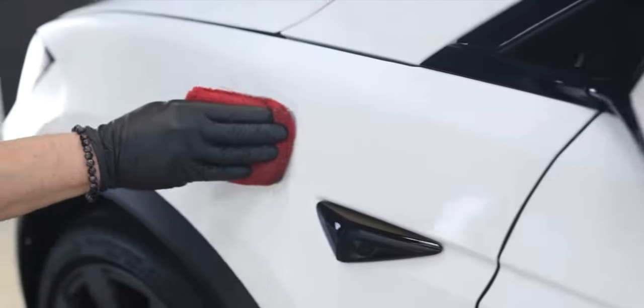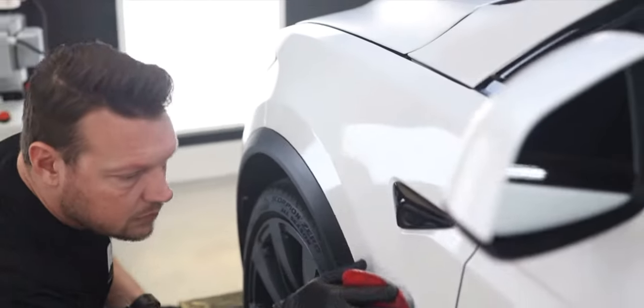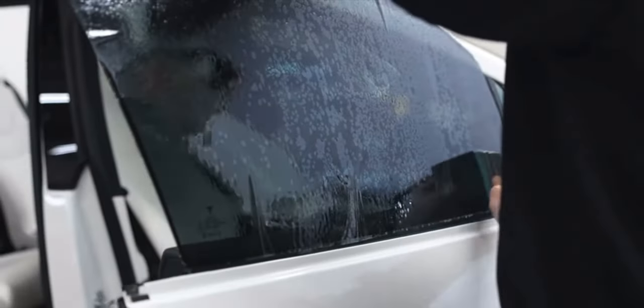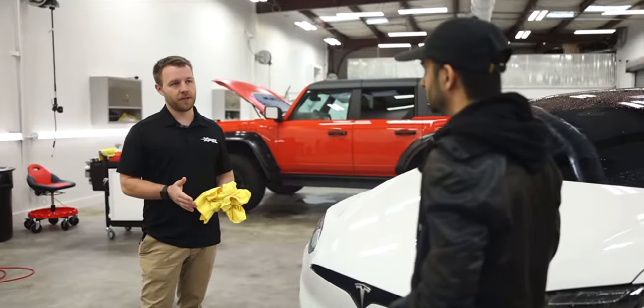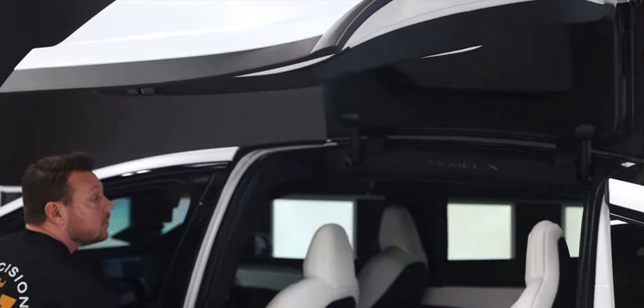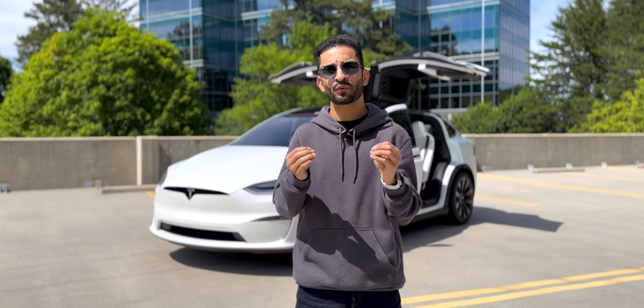AP3 also did a full ceramic coating for me, which keeps my car looking clean all the time — I barely have to get my car washed. Another thing AP3 did was tint my front windshield and the front driver and passenger windows. Anyone who has driven a Tesla has probably noticed how transparent the glass is, and if you have white seats especially, it feels super bright inside while driving. The tint adds great shade and UV protection as well. I've done a full video in collaboration with AP3 covering all the details and the process of PPF, ceramic coating, and window tinting — check that video out by clicking the link above or in the description below.